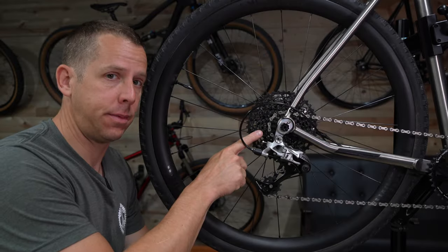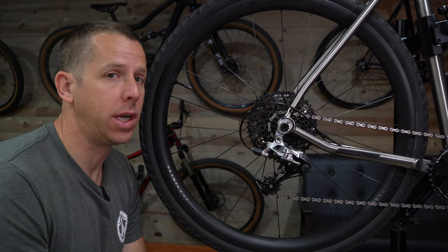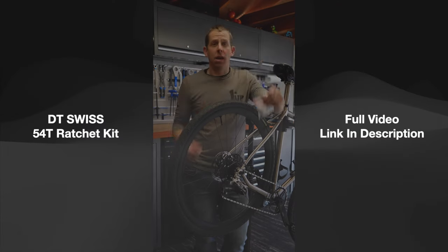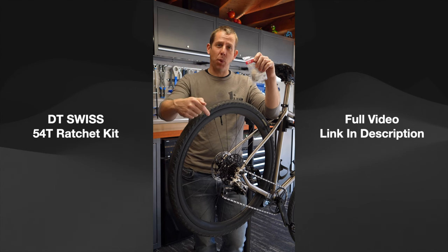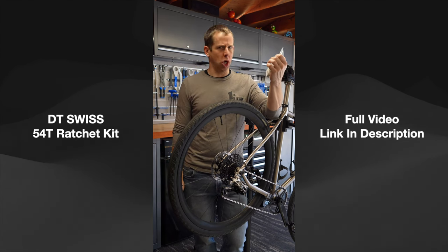Inside here is a DT Swiss 54-tooth ratchet upgrade kit. This one was a little interesting. This DT Swiss ratchet upgrade kit is going to take my cassette engagement points from 18 to 54. But is it good or garbage?